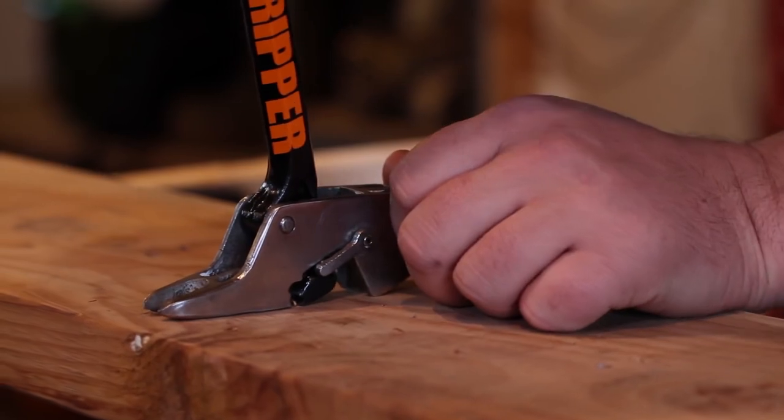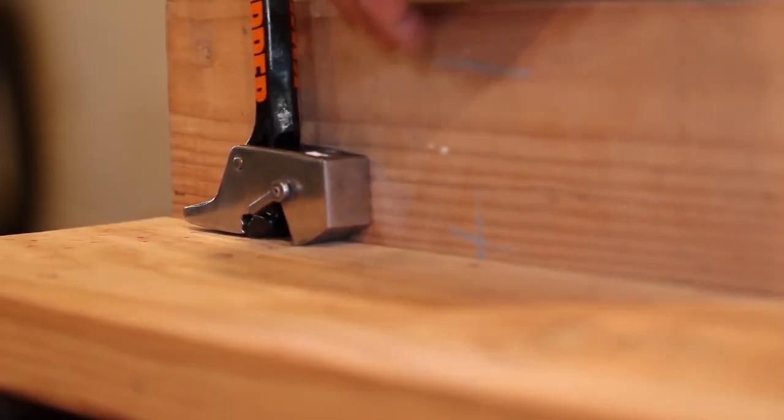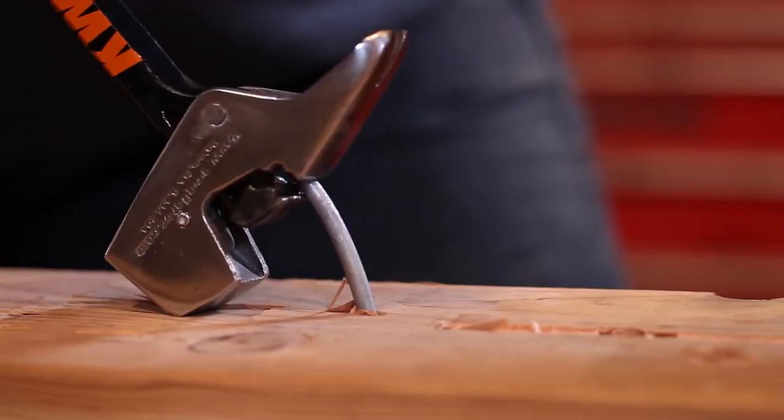Staples are a pain to get out with conventional hammering — you can only grab one side at a time. The Quick Ripper has wide jaws, so you can grab both sides at once and pull it right out, no matter where it's embedded. You can also pull nails in corners, because the jaws can break into a corner and pull even those stubborn nails out.